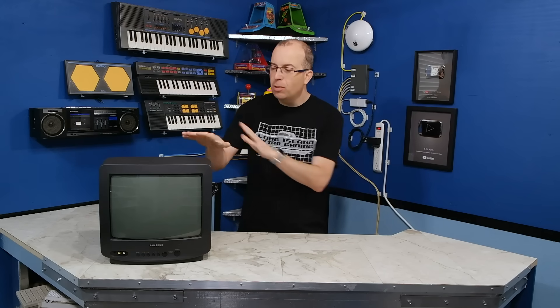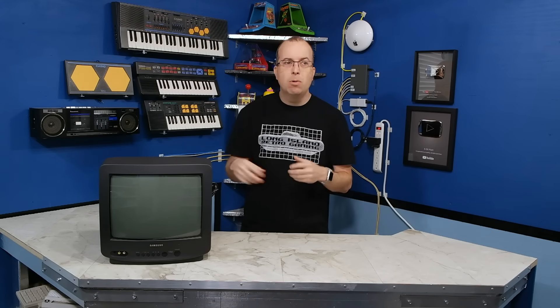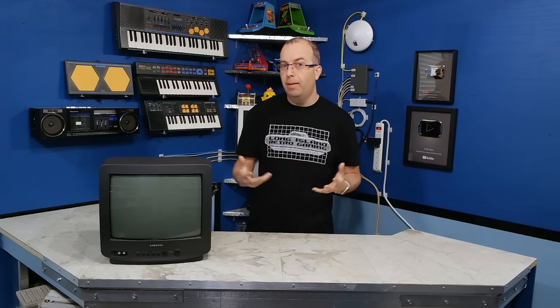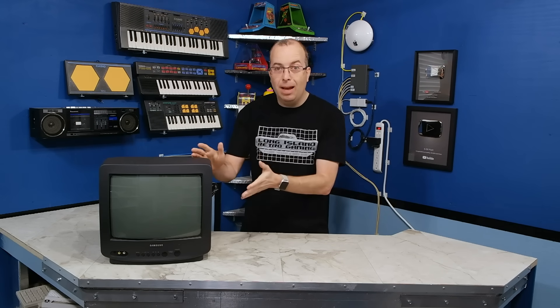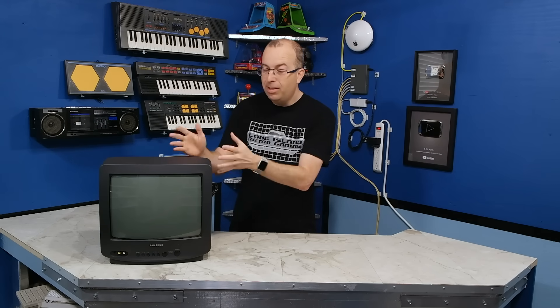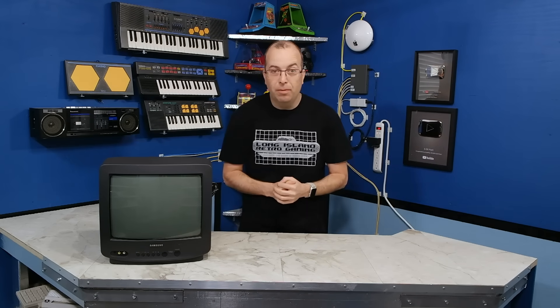When I first received this, it was 1997 and I was 22 years old, living in a one-bedroom apartment with my newly married bride. We didn't have a lot of money, and this actually became our bedroom TV. This little 13-inch TV is what we watched every evening for probably a couple of years.